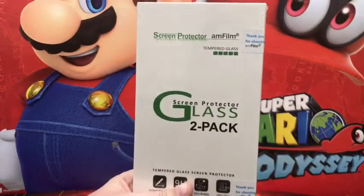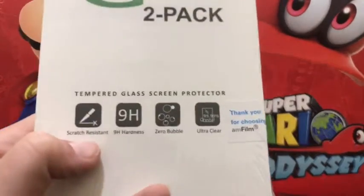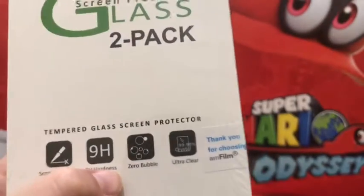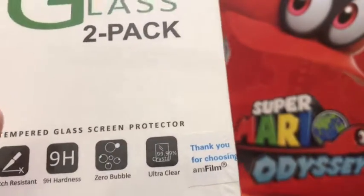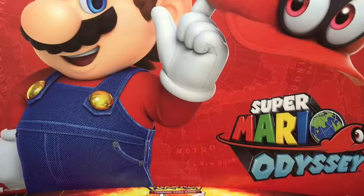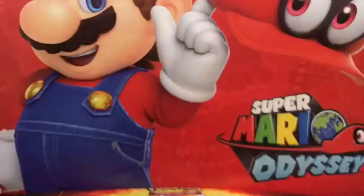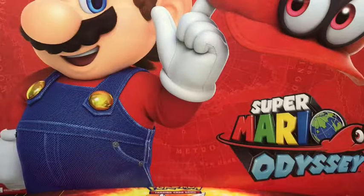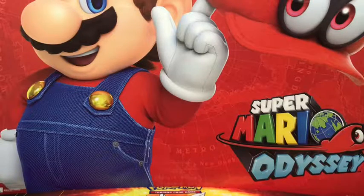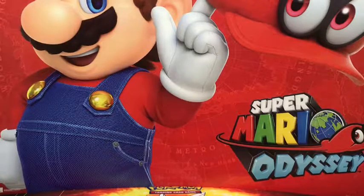So it's a screen protector glass two-pack. It has scratch resistance, NH hardness — like diamond — zero bubbles, and ultra clear. We're going to do the glass two-pack screen protector. This is the newest one I've gotten, so I'm going to unbox it and put it on my Nintendo Switch.